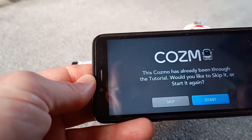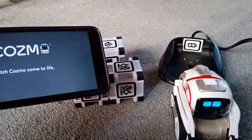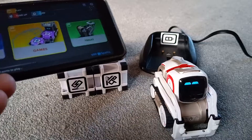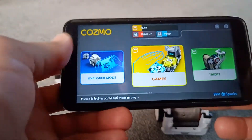This Cosmo has already been through the tutorial — would you like to skip it? Yes. That'll be something you can figure out for yourselves. There's Cosmo's eye on screen — we've downloaded the app and, as you can see, everything's there working as it should.